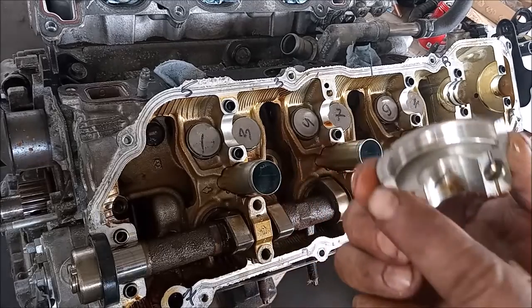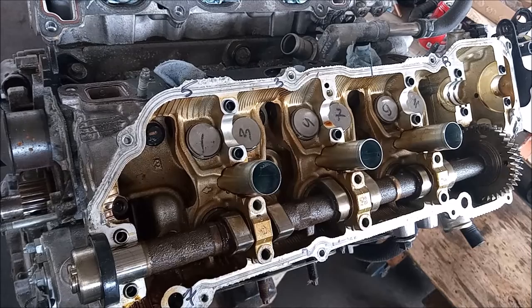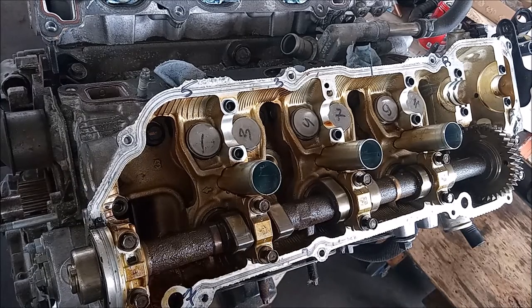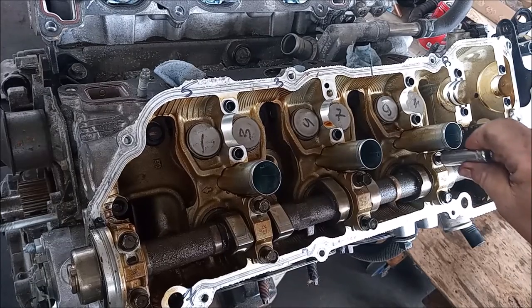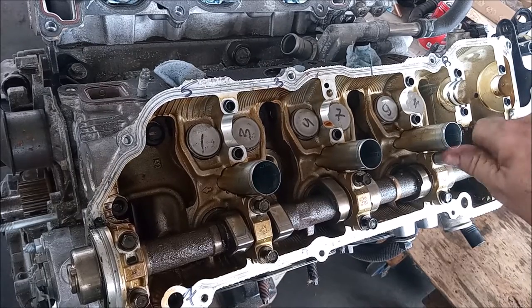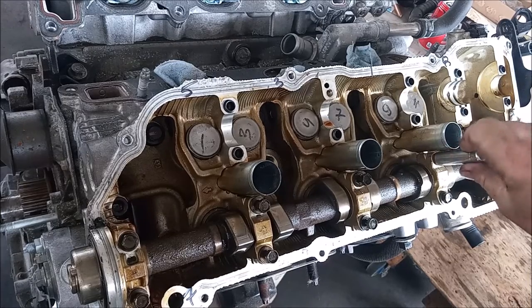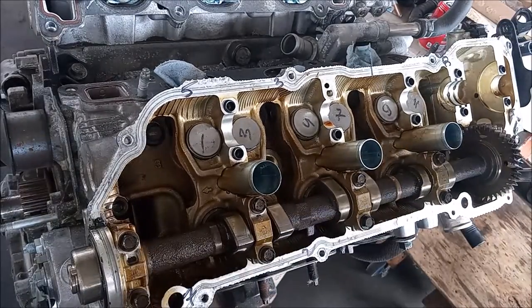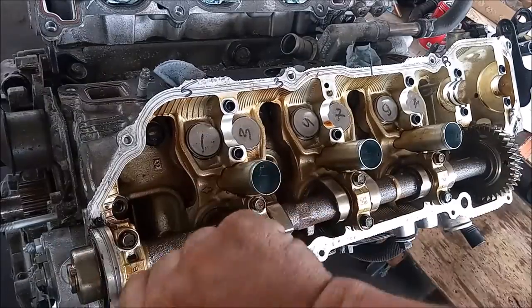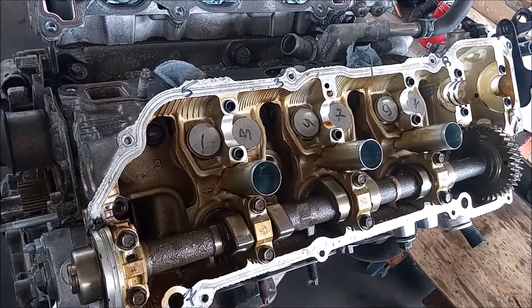So, we're going to clean this up, put the RTV on, and then put it back on. Here's the process of snugging them down. I just do this all by hand, because we don't want to over-tighten or damage anything. They have all been snugged. Now I can tighten them with a torque wrench.